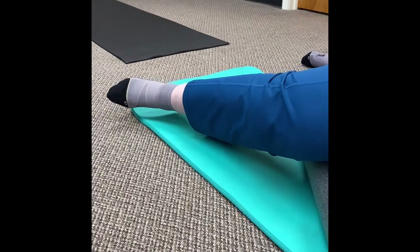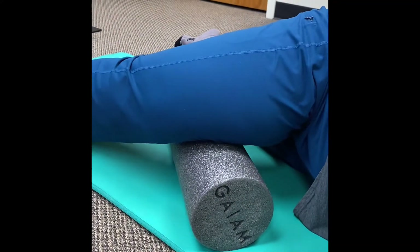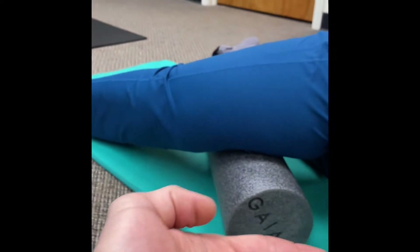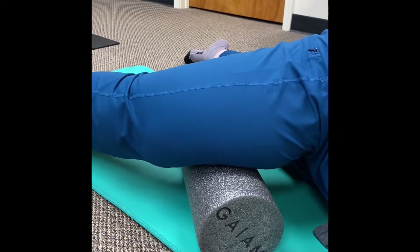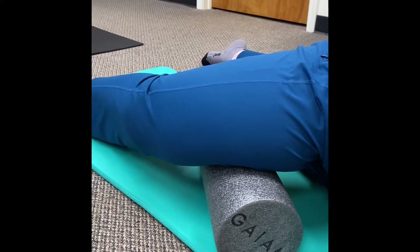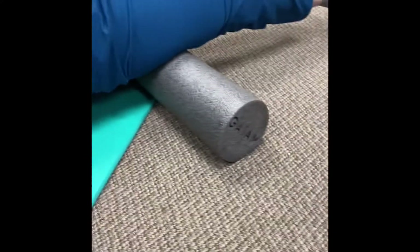Rotating your ankle slightly here and there will give you the sensation you're looking for. Then you're just going to move all the way up until you get to about your groin area, and then that'll be it. The last one we're going to do for this program is going to be our quadriceps.